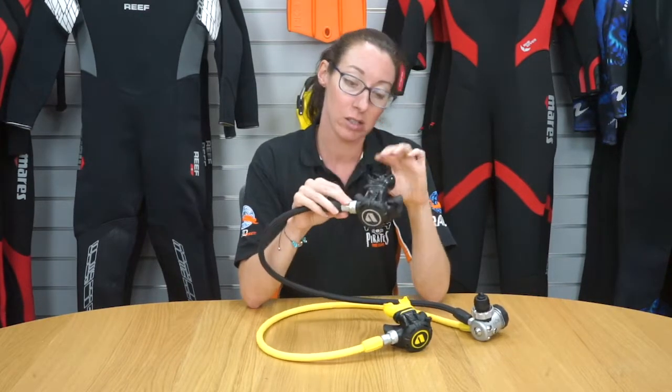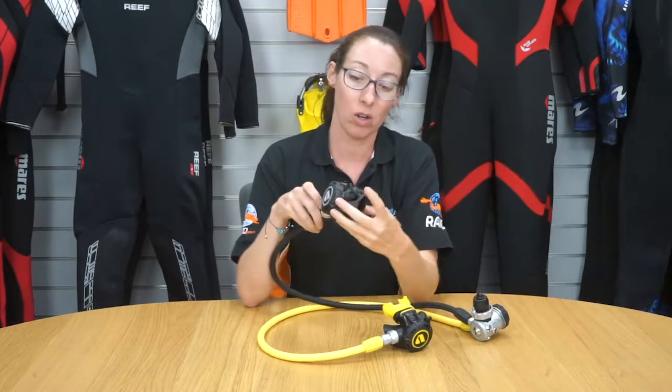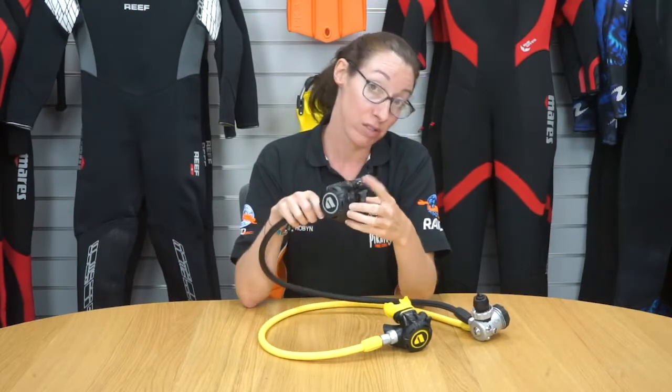You also get the Aqualung comfort bite as standard, and on the side of the regulator there is the Venturi lever.